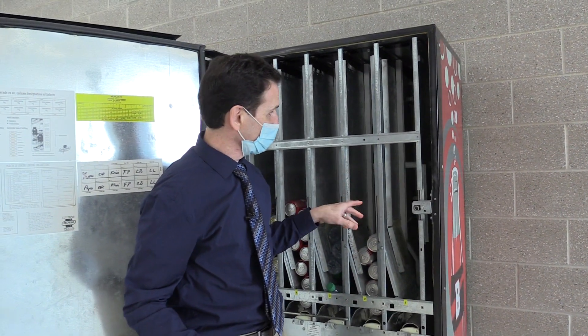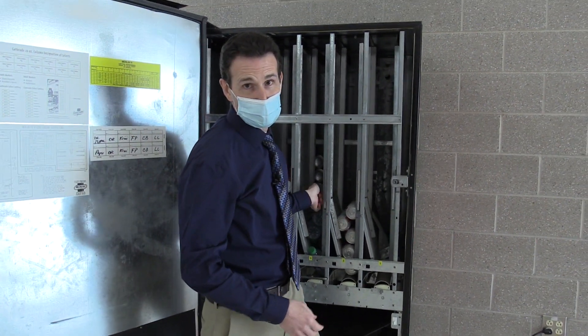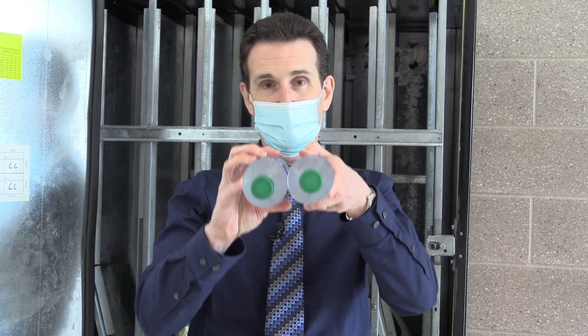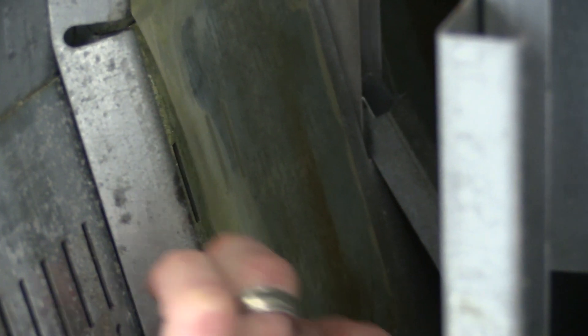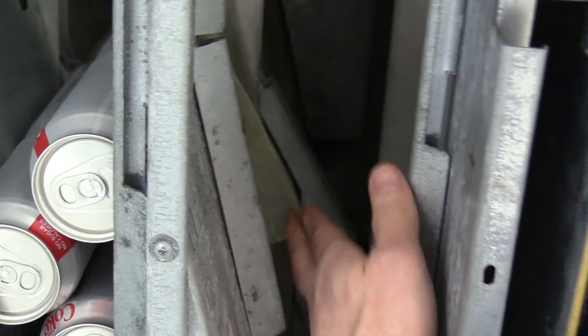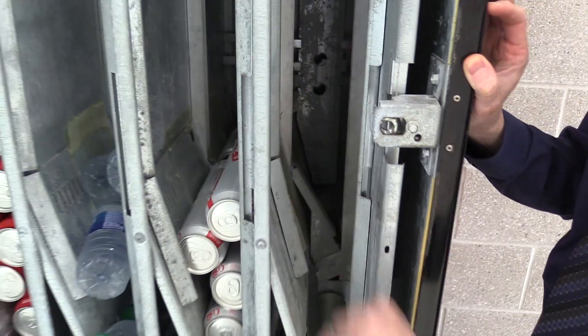The final thing to keep in mind if you're using one of these Royal machines with the wider columns — they have what are called friction sheets in them which prevent bottles from bridging. When a bottle bridges, it gets stuck in the column where the two bottles create a bridge and then they don't fall down in the machine. Royal has installed these friction sheets — they're basically little stickers on the sides of the columns. But over time, they start to dry out and the tops start coming down. That's when you want to look into replacing them. If you have cans in the column, you don't really need to have them in there, because cans typically don't bridge. But if you're using bottles in these machines, you're going to want to make sure your friction sheets are good.